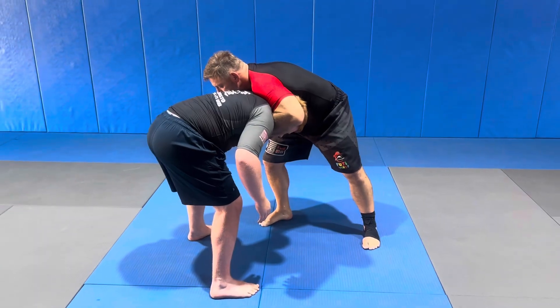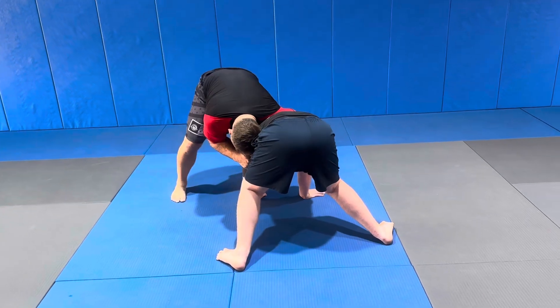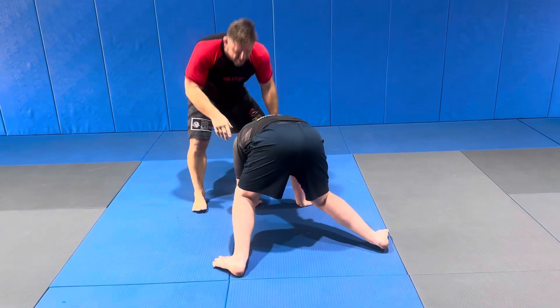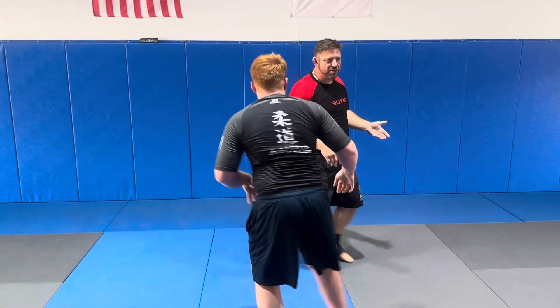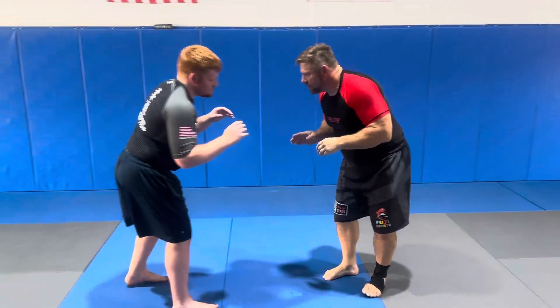A couple of things we can do. Put my hand here and just bring him down to his hands and knees. Let's work on a submission — an old school one. It's probably illegal in most tournaments.